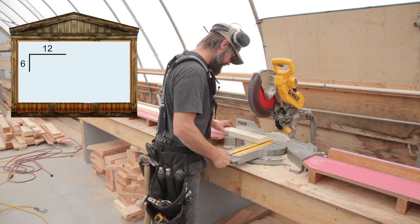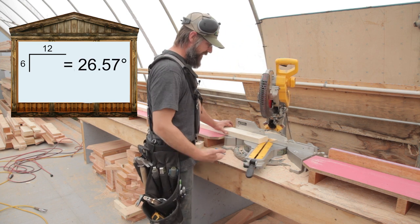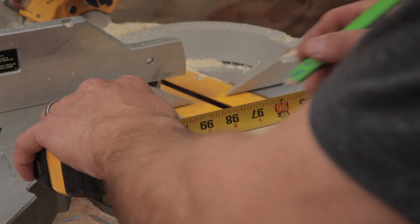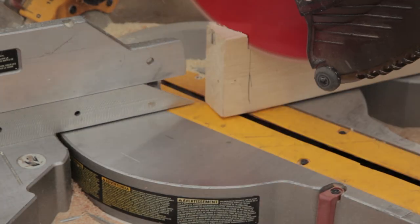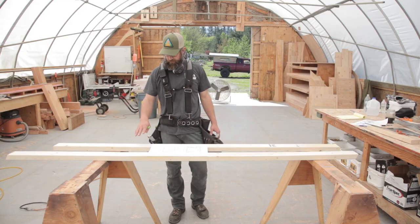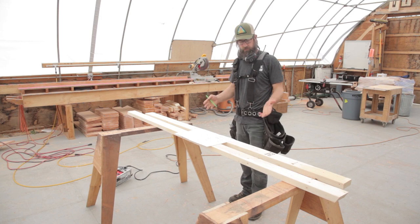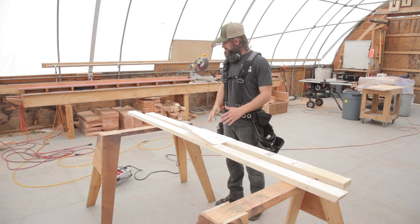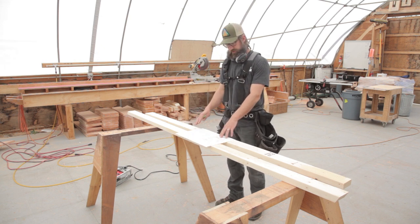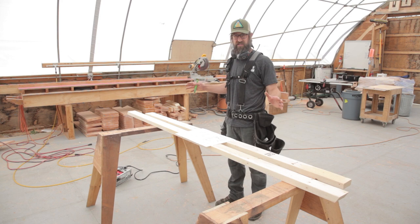A 6/12 pitch is 26.57 degrees of angle, so 26 and a half is plenty close. I've got my bottom plate and my top plate; I like to put them up on sawhorses to do layout so I don't have to bend over. When laying out plates on a rake wall, I always lay out the bottom plate first because it's easy, and then once we have those dimensions we can calculate where things go on the top plate. You always want to start with your openings first — door and window — then fill in your studs after that.